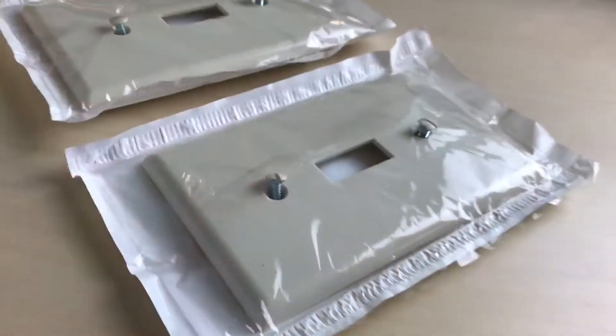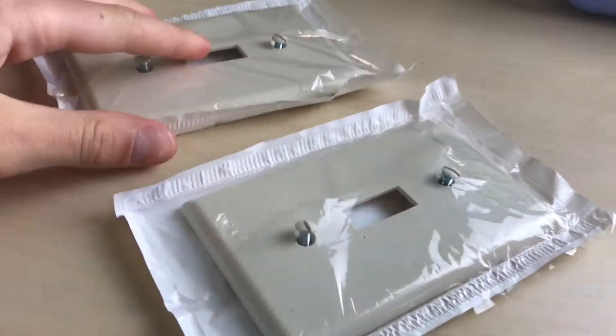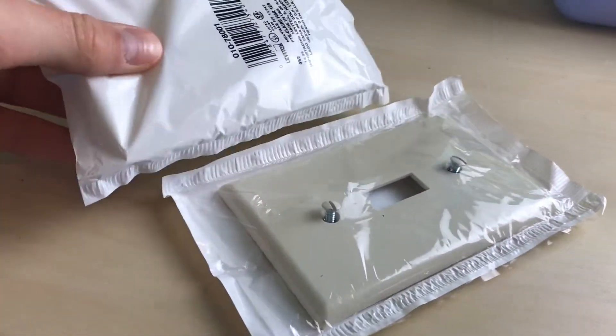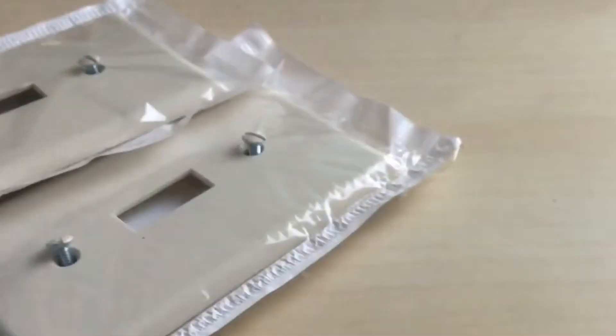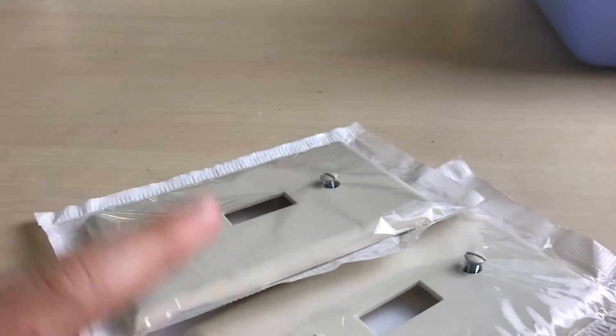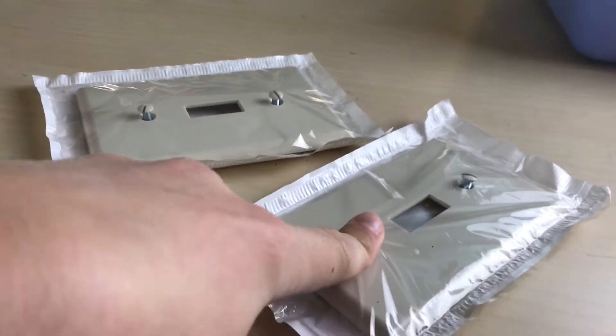What's up guys? Welcome or welcome back to my YouTube channel. So today I have a really fun video. I haven't really done anything like this before, but I'm going to be customizing light switch cover things — I forgot what they're called, but these. There's nothing really else to say, so without further ado, let's jump right in.